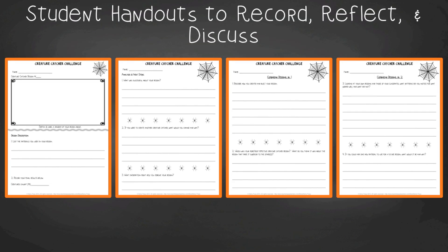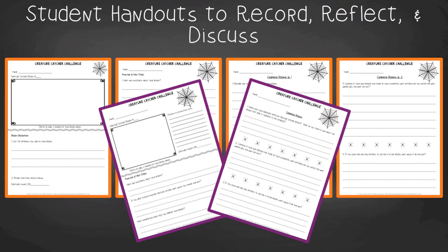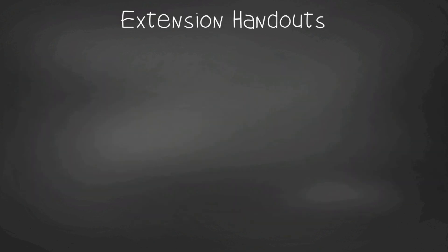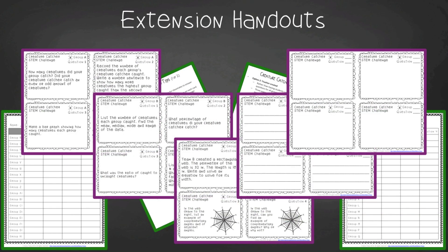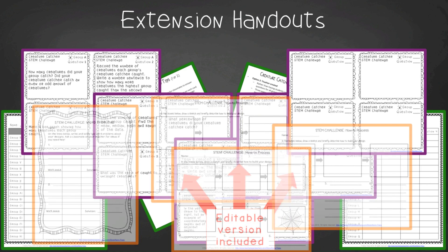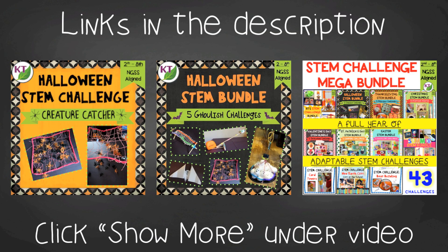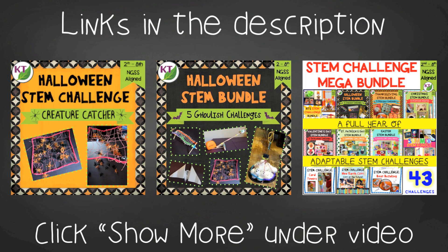For student handouts, there are two versions: a four-page expanded version with more room for response for younger students, and a two-page condensed paper-saver version for older students. You'll also find a set of group discussion questions. In the extension handouts, you'll find task card templates for student-made questions related to the challenge — use them for a game of Scoot, a center for early finishers, or an option for sub plans. You'll also get process flow templates. This resource is available individually and as part of the discounted Halloween and Mega STEM challenge bundles, with links in the description below the video.